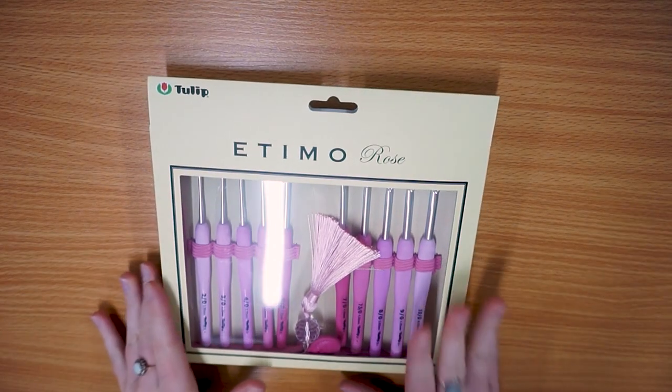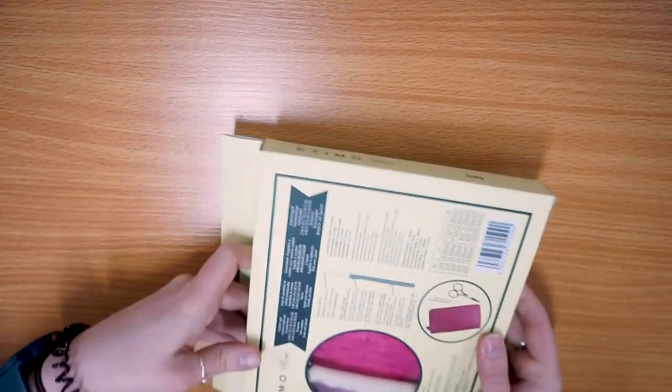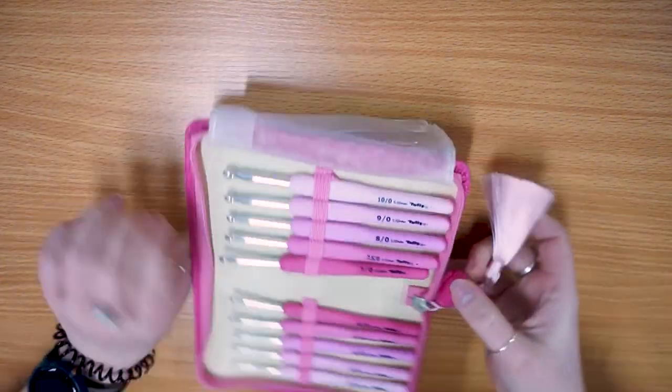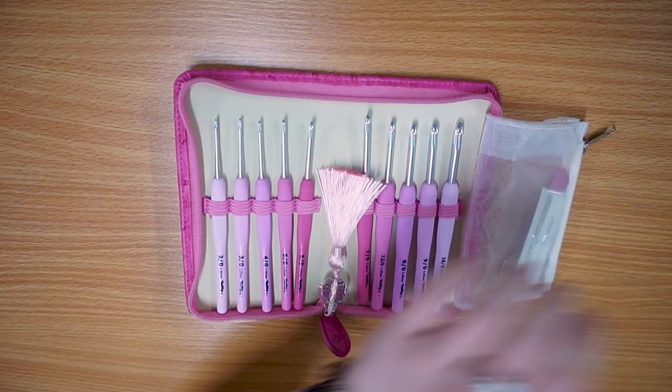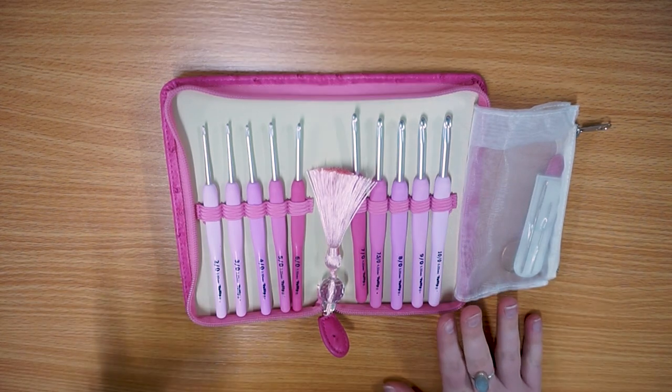So here it is - this is how it comes packaged, in a little kind of cream box. This is a lovely crochet hook set from Tulip. This is one of the new products that I'm stocking as part of the website launch, and it's also available on our Etsy shop as well.